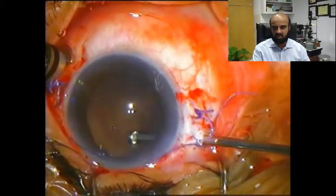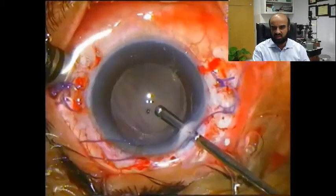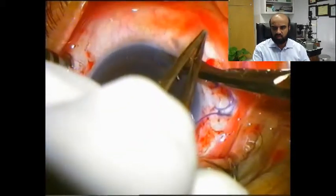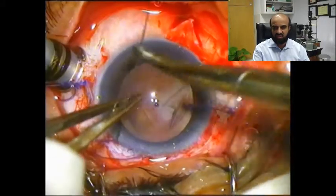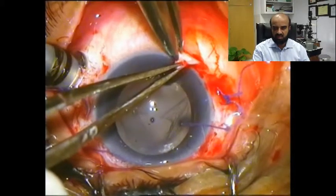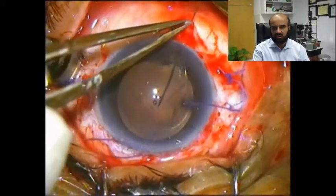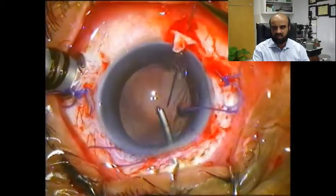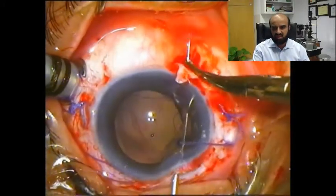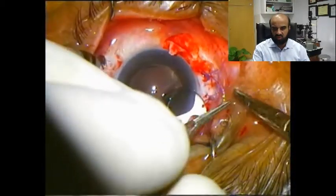Remnants of the vitreous and cortical matter are being cleared anteriorly. You can realize that superotemporally the capsule is intact, and infranasally the capsule is lacking. So we decided to fixate one of the IOL haptics infranasally. A partial-thickness scleral flap was prepared, and a straight prolene needle is passed one millimeter behind the limbus, directed towards the center of the vitreous cavity, then redirected anteriorly, and retrieved through the IOL in the ciliary sulcus with the help of a viscocannula acting as a spatula.